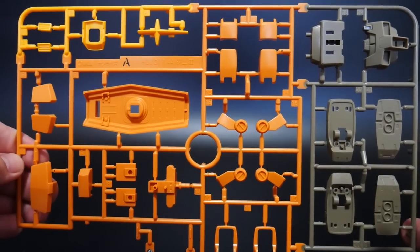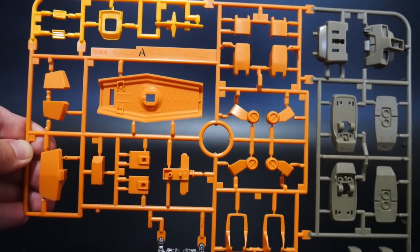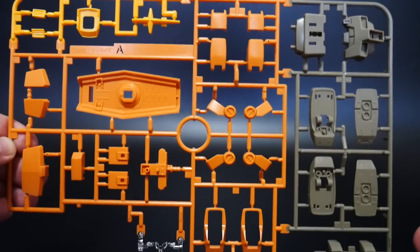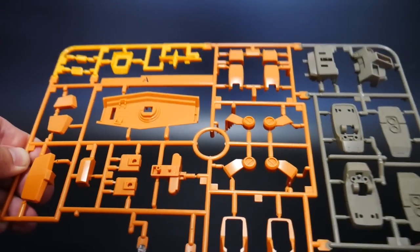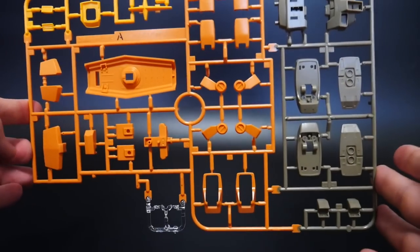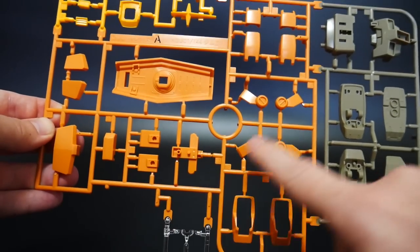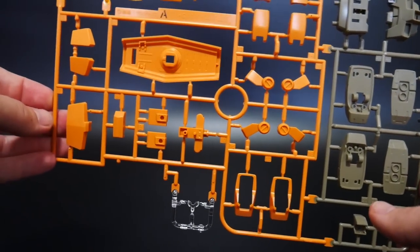Starting off with the GM3's runners — obviously starting with Runner A. The GM3 came out in 2011, which honestly isn't that long ago. I think 2011 was actually a good year because Gundam Age was released and a lot of those High Grades were fantastic. I'm not really certain about the quality of the GM3 since I never built it. Looking at this runner, we're going to have parts like the shield, the body, the legs, and some waist parts. We'll have to check the manual to see how much is used, but it looks promising so far.